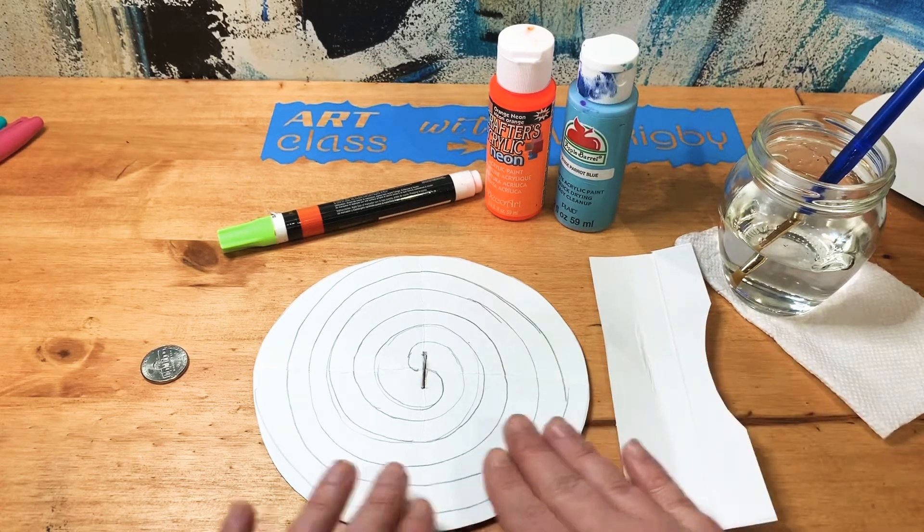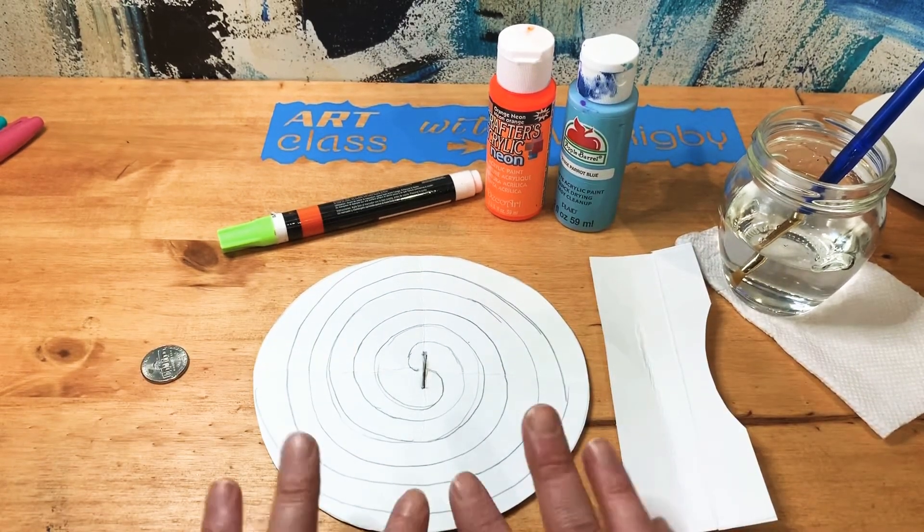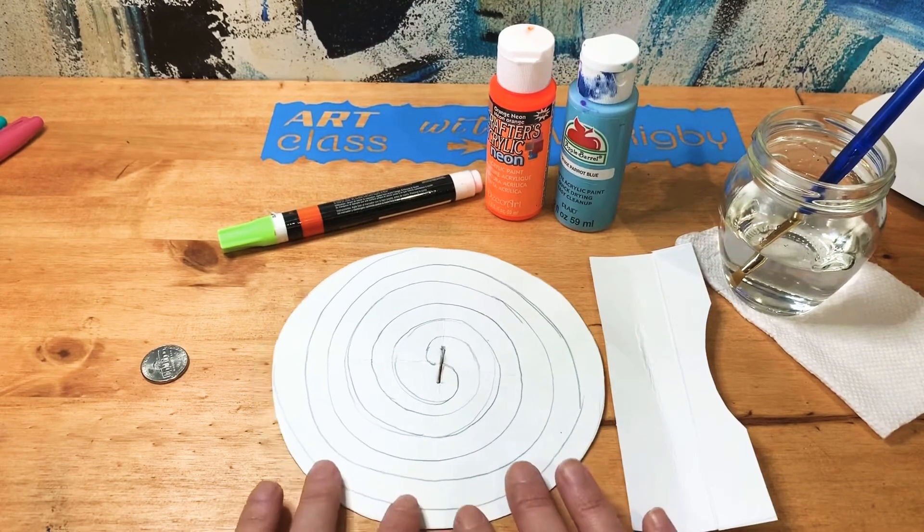If you're coloring with marker you're going to want to put something underneath. I should do that anyway, and I will. So let's check out the process.